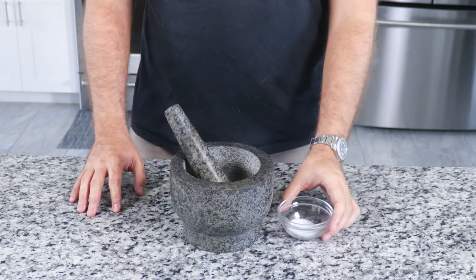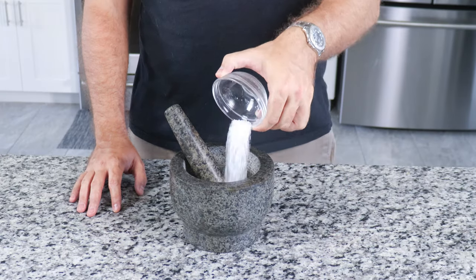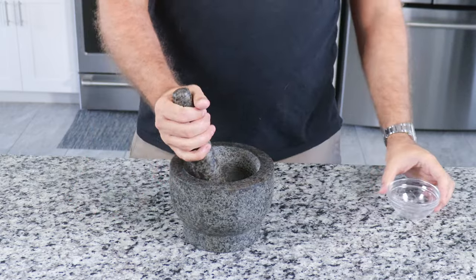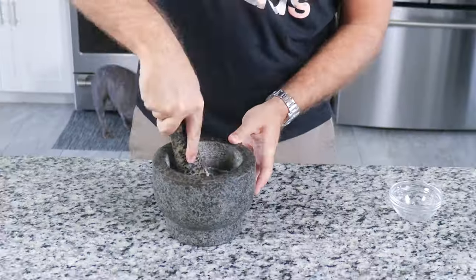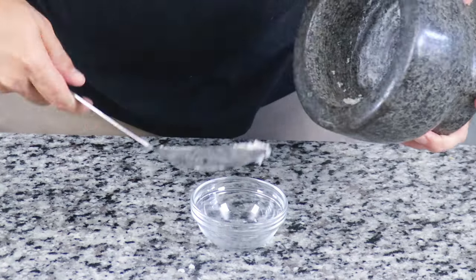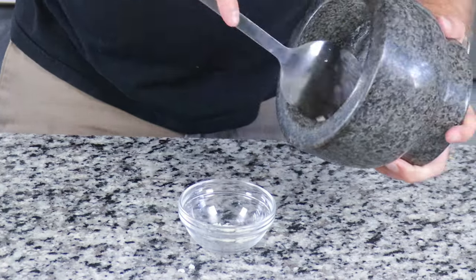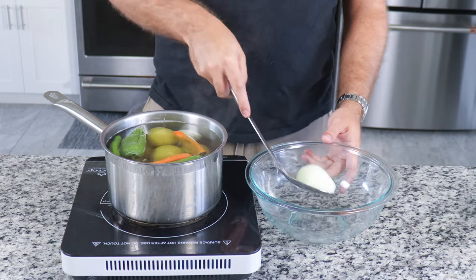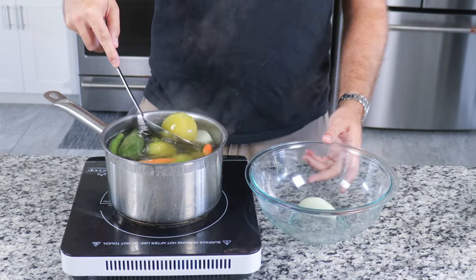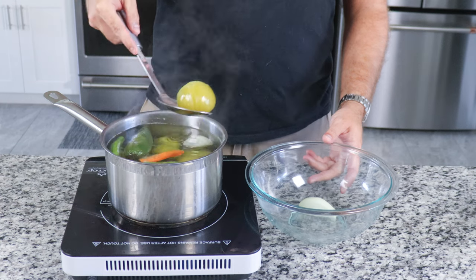Next, we need to make the garlic paste. Take one more garlic clove and add it to a mortar and pestle, followed by half a teaspoon of salt. Begin mashing and grinding the garlic down — as it mixes with the salt, you'll see a paste form. Scoop the garlic paste into a bowl and set aside. By this time, your tomatillos and peppers should be ready; remove them from the pot and set in a bowl to cool down completely.